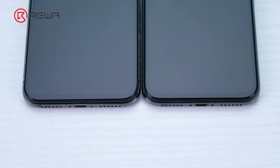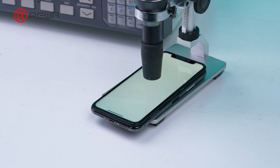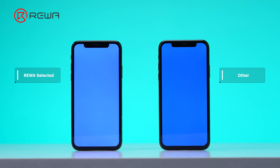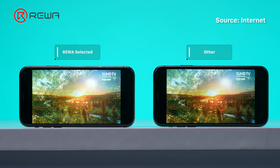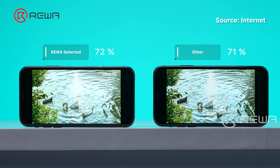From the comparison, we can see they almost have the same chin size. The thickness of the Reiwa selected screen is 2.52 mm, while the other one is 2.35 mm. The other one has a brightness of 397 nits, nearly 100 nits lower than the Reiwa selected. Calculated by sRGB standard, the color gamut of Reiwa selected is 72 percent and the other one is 71 percent, which is not a big difference.